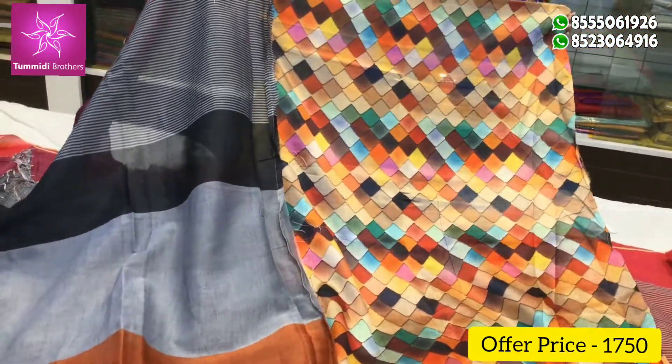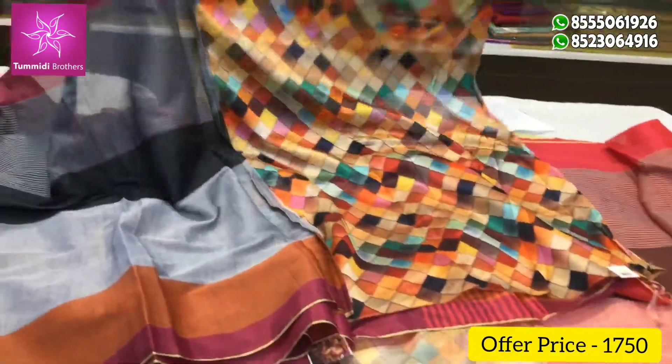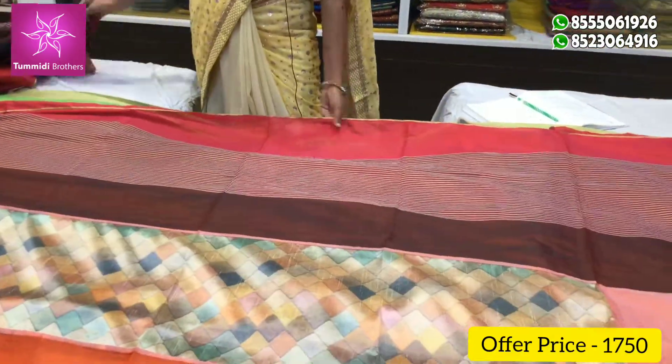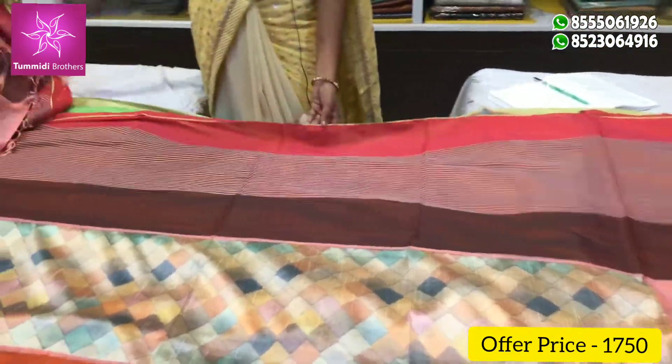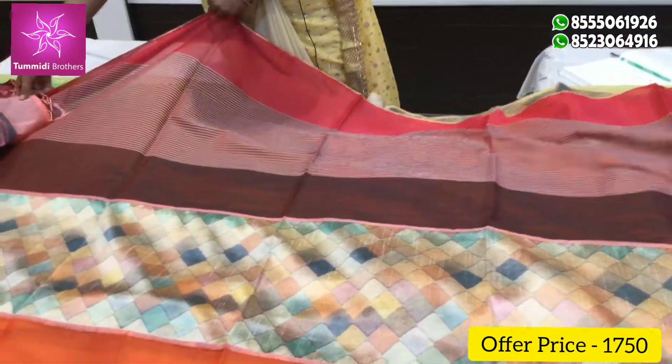We have to create a blouse — it's a very light white fabric. This color combination is orange, coffee, and white.